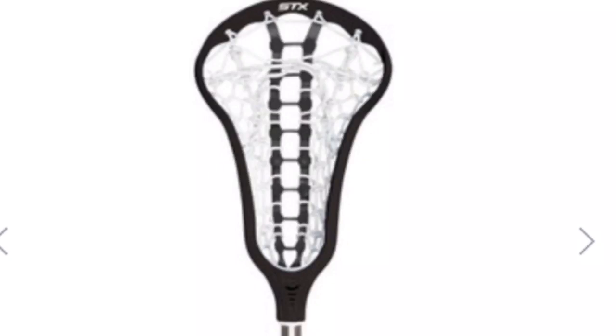The final beginner stick I recommend is a little bit of a step up from all the other beginner sticks I mentioned. But if you don't want to upgrade a couple years after getting a beginner stick, this would be a good one to get — it'll work well for beginners but also as you grow in lacrosse. It's the STX Crux complete women's stick. The pinch head shape probably isn't best for beginners since it's going to be a smaller area to catch with.